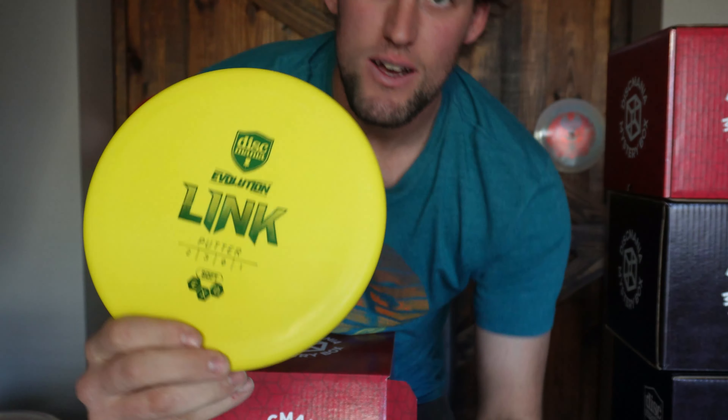That's a Link. I throw Links and I putt with them too much to not know — that is for sure a Link, which is awesome. It's a soft one. I actually prefer putting with a softer putter — I seem like I can grip it better. Always love to have another Link.